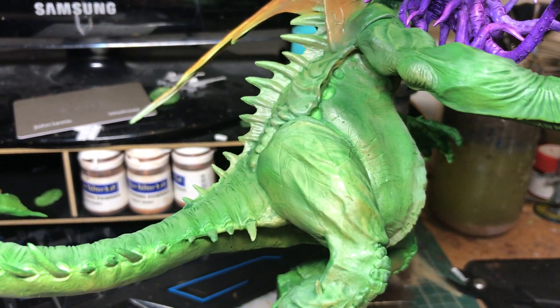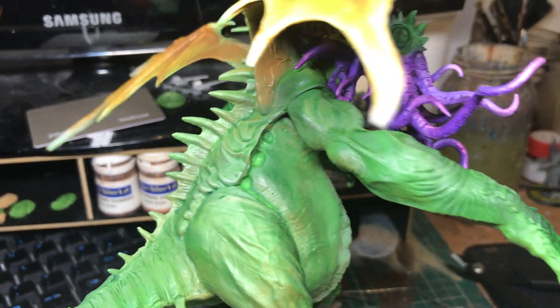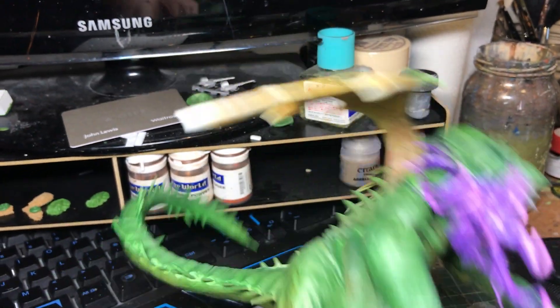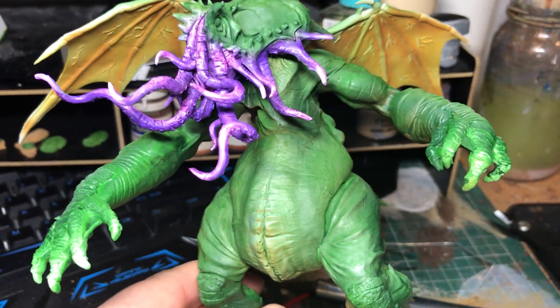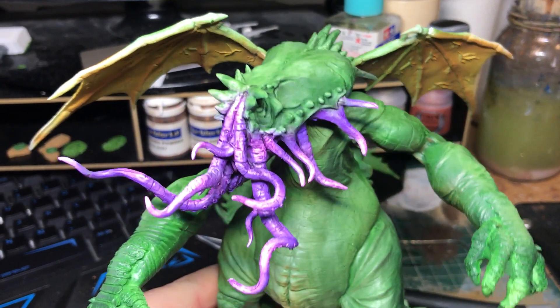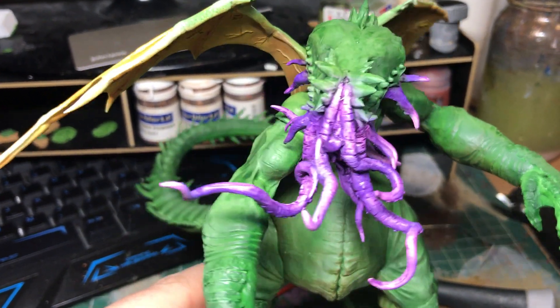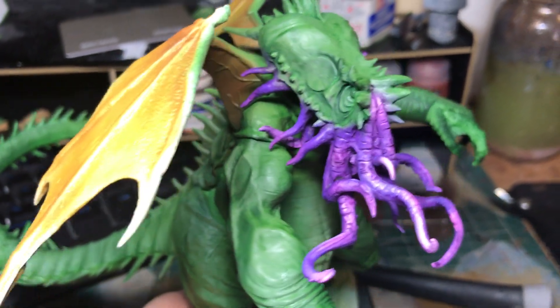It's not green all over — there's a bit of brown variation, though it's not showing great on the video, which is a shame. In real life he's actually looking really good. I'm going to go a lot paler on the stomach, and the tentacles will be very bright purple. The airbrush work really isn't showing up at all — I don't know why it makes it look so dark in the photos.